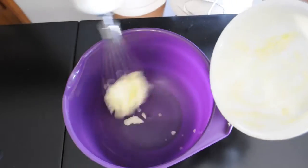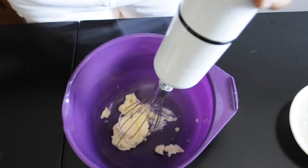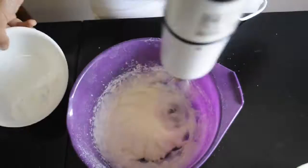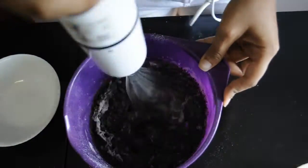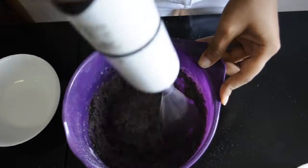In a large mixing bowl, beat the butter, milk, vanilla extract, and half the icing sugar together. Gradually add the rest of the icing sugar. When it starts to get really smooth and creamy, add the crushed Oreos and mix well.